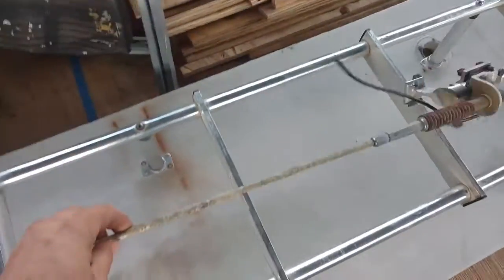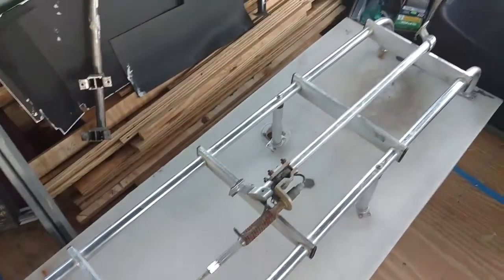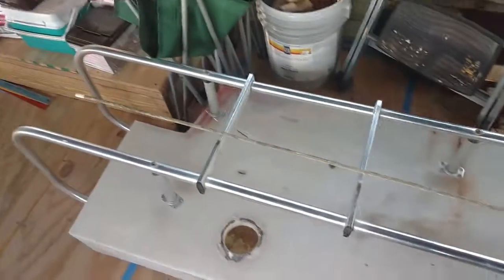Next up, we've got a nice ladder for roof access. We already have a CB radio — a Cobra — so we got a nice antenna for that.